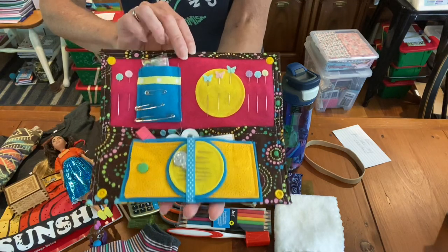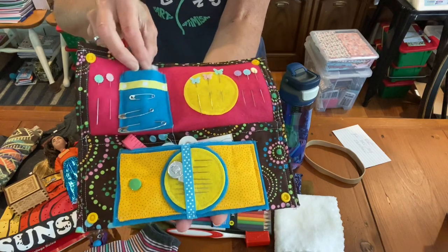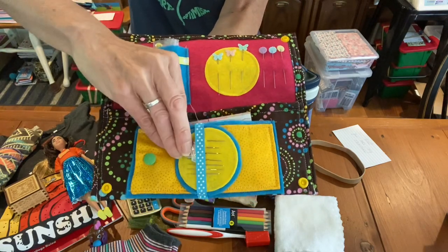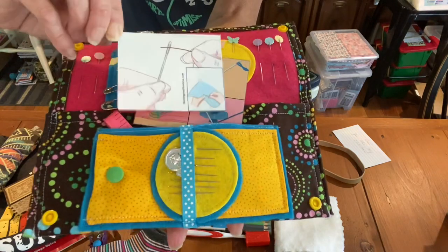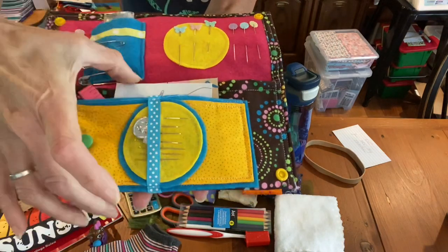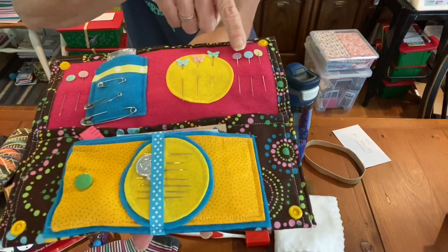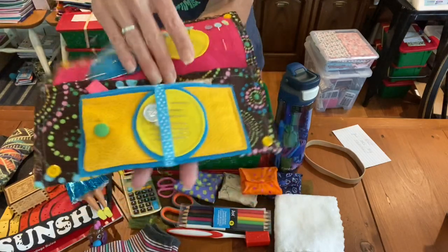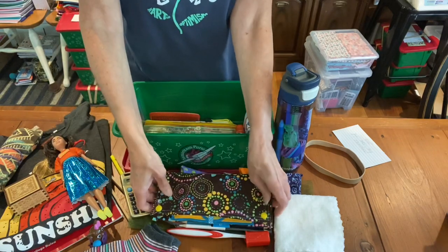Here's her sewing kit — it's so beautiful. Michelle made it and it has all the pins and buttons, measuring tape, bobbin, threads, and a little picture tutorial on how to thread a needle and sew a button, which is perfect for these sewing kits. There are needles, pins, safety pins, and this pocket will fit her sewing scissors. It's a very, very nice set for older girls.